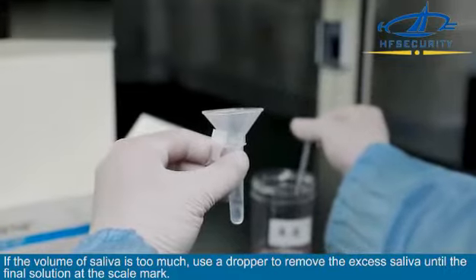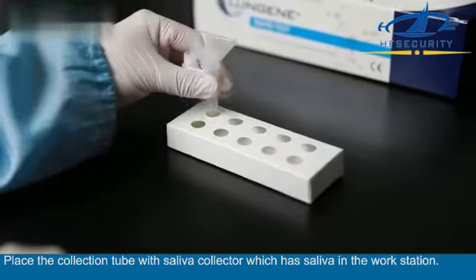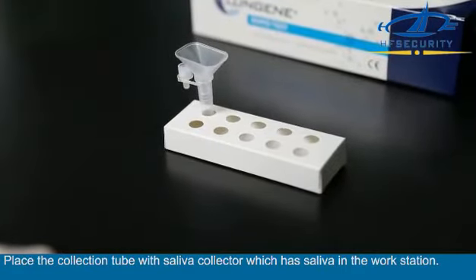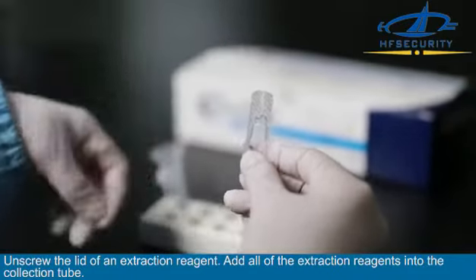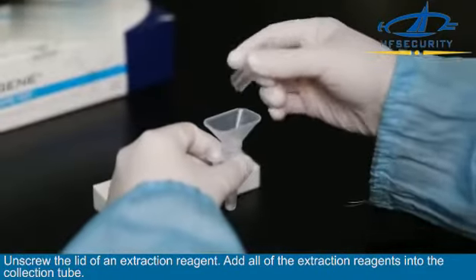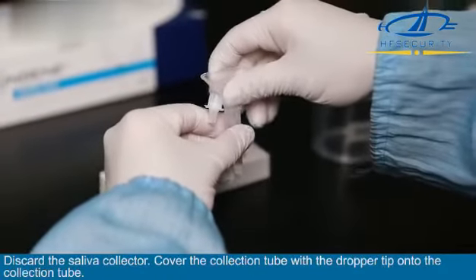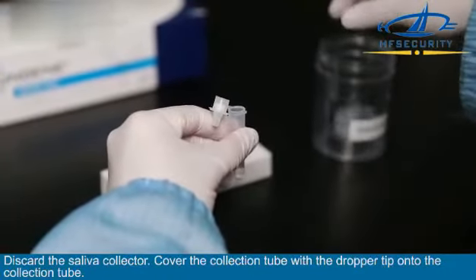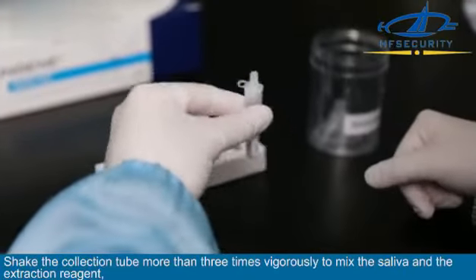For the test procedure, place the collection tube with the saliva collector in the workstation. Unscrew the lid of the extraction reagent and add all of the extraction reagent into the collection tube. Discard the saliva collector and cover the collection tube with a dropper tip. Shake the collection tube more than three times vigorously to mix.